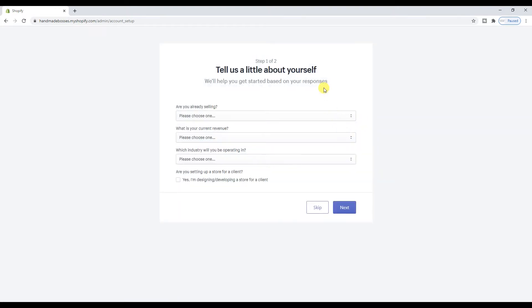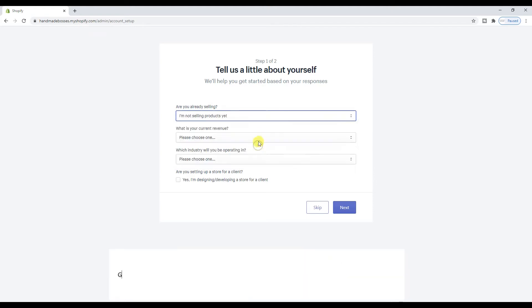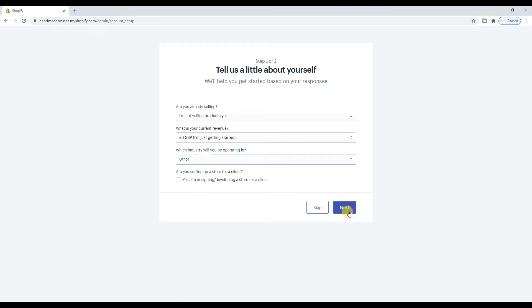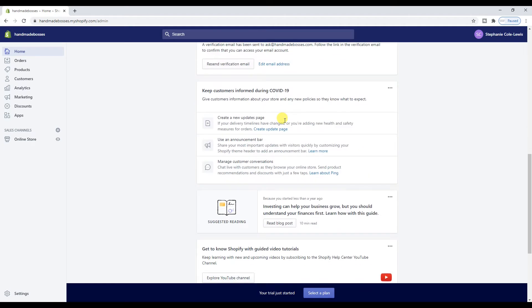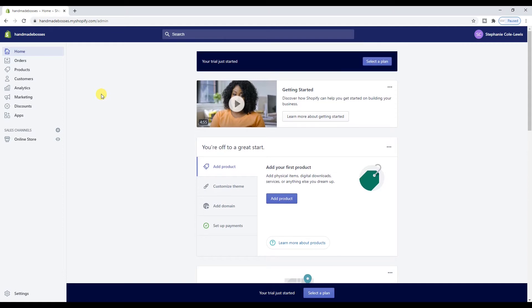I don't get any extras or anything like that for being an Etsy coach — nothing. I just literally go onto it as if you guys would. For the setup questions: 'Are you already selling?' — I'm just getting started with this web store. 'What industry will you be operating in?' — I guess 'other' maybe. I'm going to try not to edit this video too much — I'm just going to keep it relatively real and show you how it actually is to make a store, rather than through rose-tinted glasses. So there we go — we have our store. That was so, so freaking easy. What are we, like two minutes in?